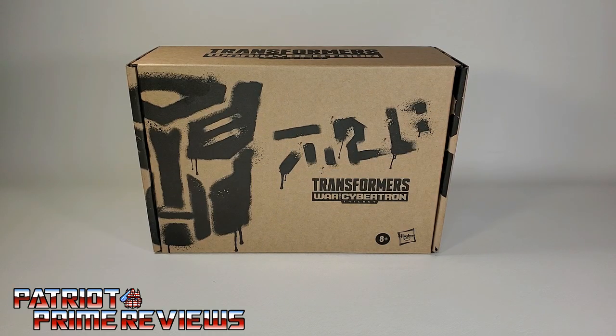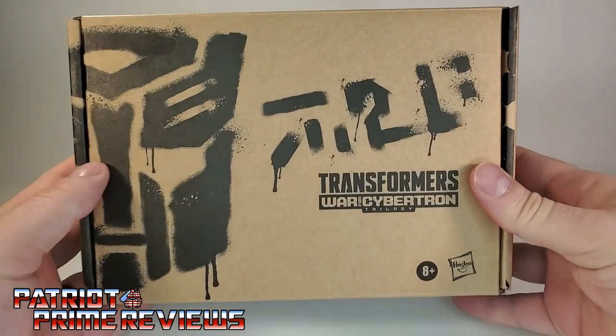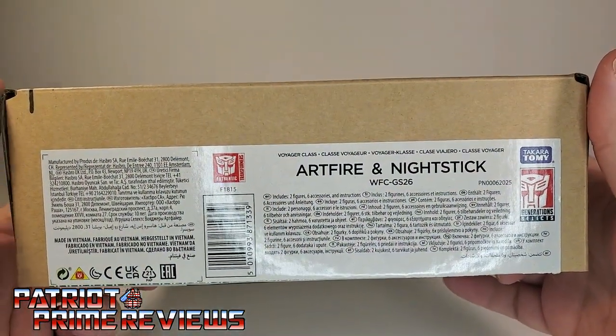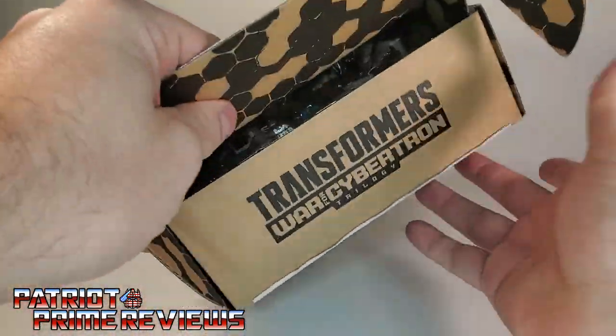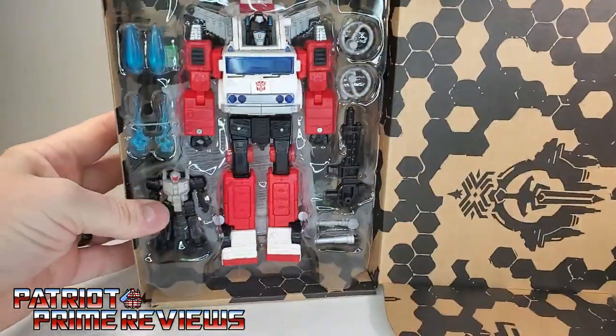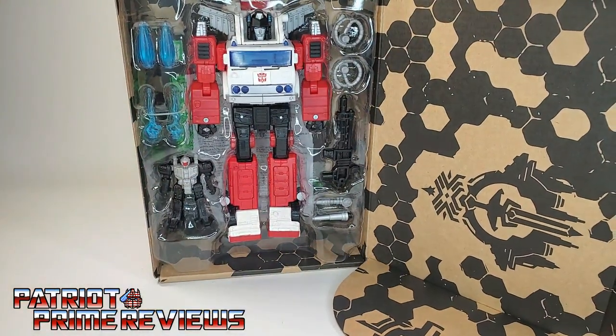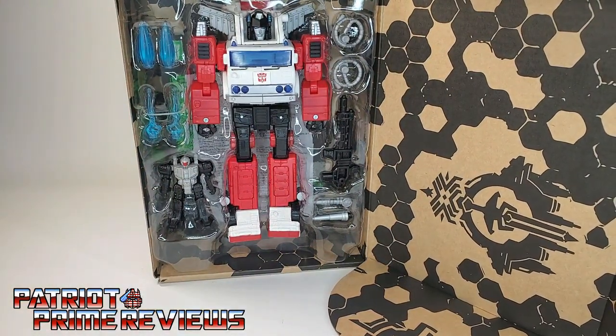Hey, what's going on guys? Patriot Prime here once again with another video. For this video I've decided to do something a little different — something I'm going to do from now on for figures that are nothing more than a straight up repaint. These are going to be my quick look reviews. The first subject of this series is Transformers War for Cybertron Generation Selects Artfire and Nightstick, which are a repaint of Earthrise Inferno and Fire Drive. Welcome to Patriot Prime Reviews Quick Looks.